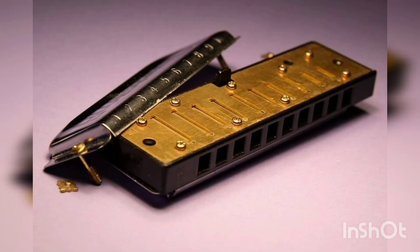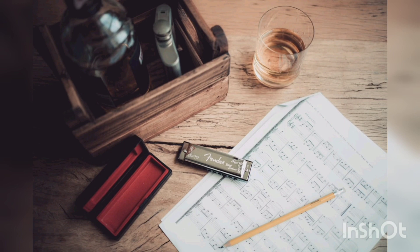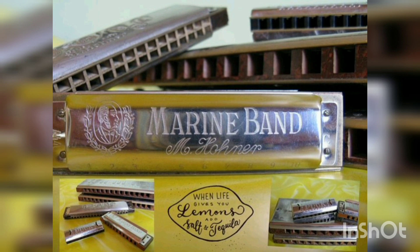An important technique in performance is bending, causing a drop in pitch by making embouchure adjustments. Bending isolated reeds is possible on chromatic and other harmonica models with wind savers, but it is also possible to both lower and raise — overbend, overblow, overdraw — the pitch produced by pairs of reeds in the same chamber, as on a diatonic or other unvalved harmonica. Such two-reed pitch changes actually involve sound production by the normally silent reed, the opening reed — for instance, the blow reed while the player is drawing.